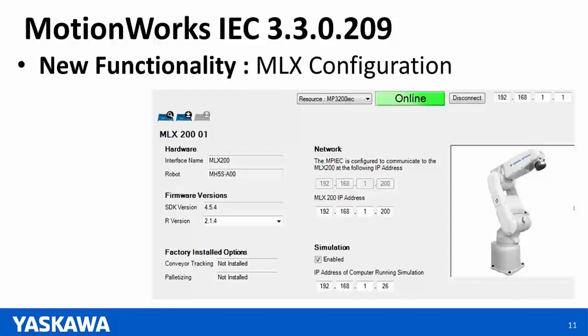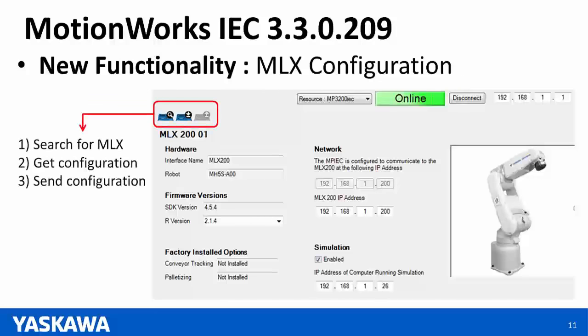The second new functionality added to MotionWorks IEC 3.3 is configuration for the MLX robot controller. Once an MLX controller is added, we can search for it on the network and it updates the MLX's IP address. We can get the configuration from the MLX — firmware versions and the kind of robot configured. Configurations can also be sent down to the MLX, for example to enable simulation.